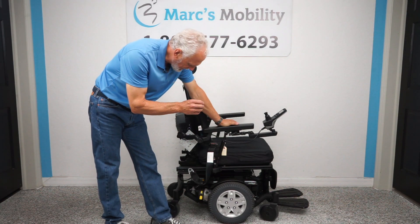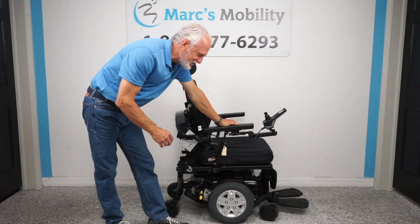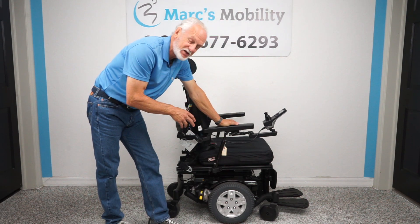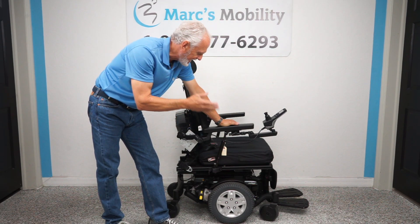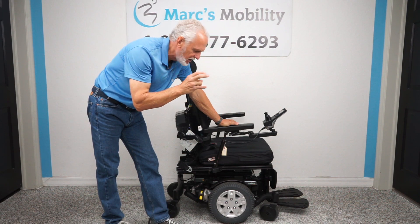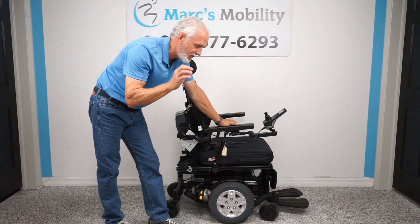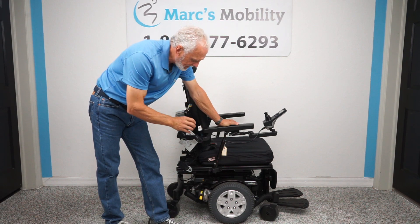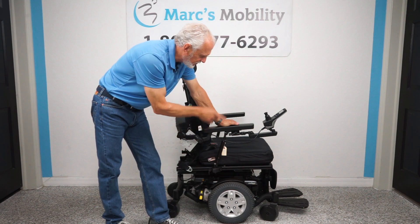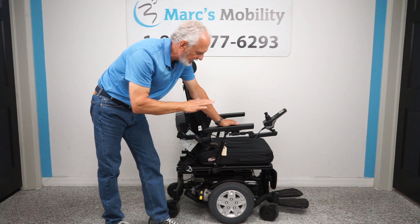We have here a Quantum Edge HD power chair. This power chair was only used for a couple months. It has electric tilt and electric recline — two electrical functions. If you're looking for a power chair with a 450-pound weight capability, this one has the HD motors and the larger seat.